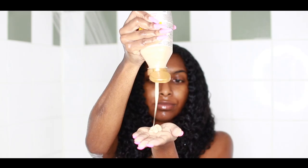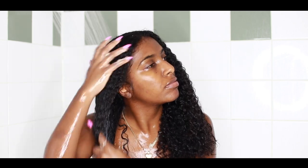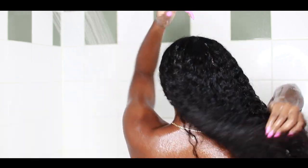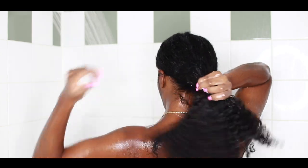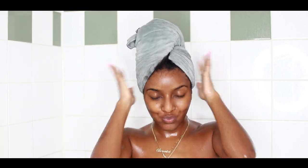Next I went in with the Moisturizing Dry Defense Conditioner, and this stuff is actually pretty thick. However, I was disappointed — it didn't do what I thought it would do. I thought it would be just as moisturizing or even more moisturizing than the shampoo, and it wasn't. I kind of feel like I wish I didn't put this on my hair — it just wasn't working for me. The shampoo was way better than the conditioner, and honestly it shouldn't really be like that. I applied it throughout my whole head, rinsed it out, wrung out my hair, applied a microfiber towel, and hopped out.